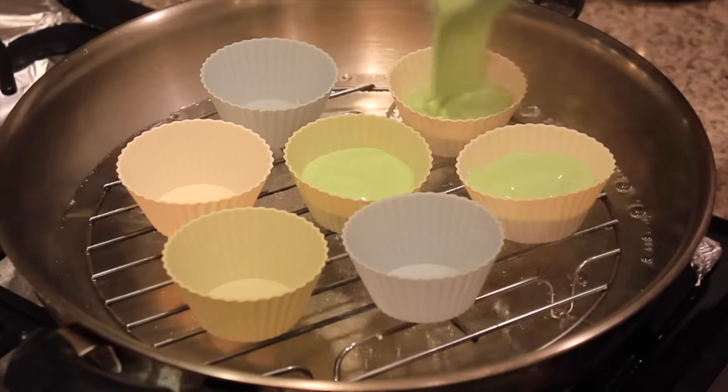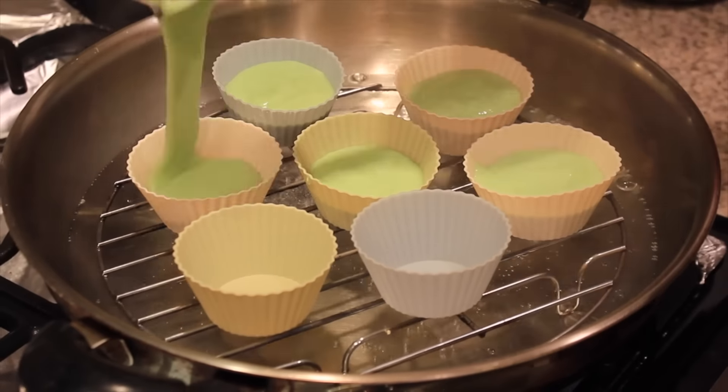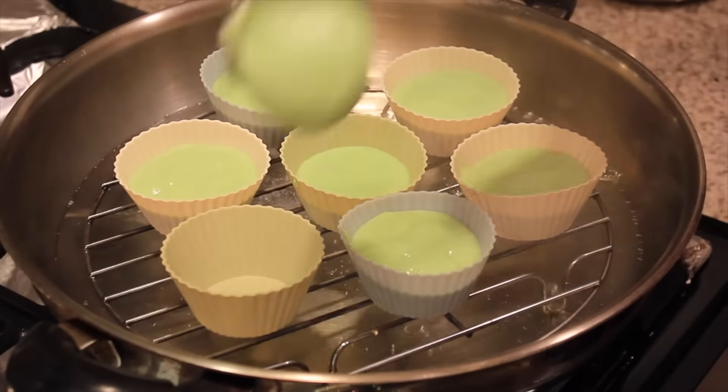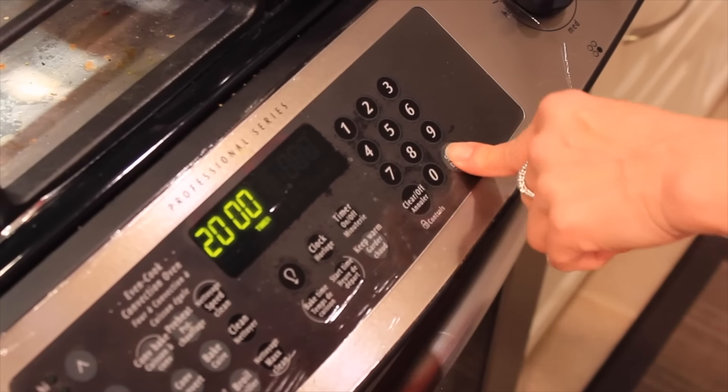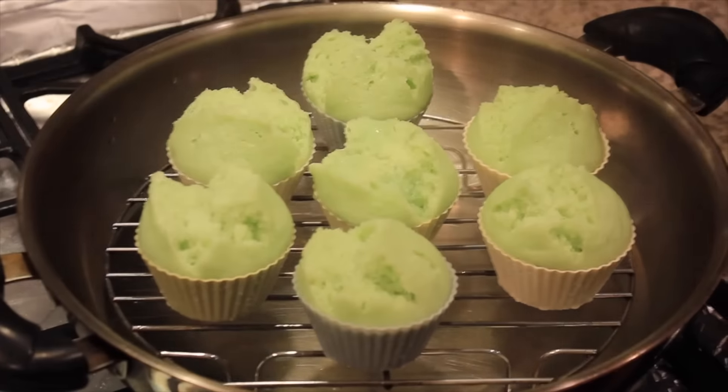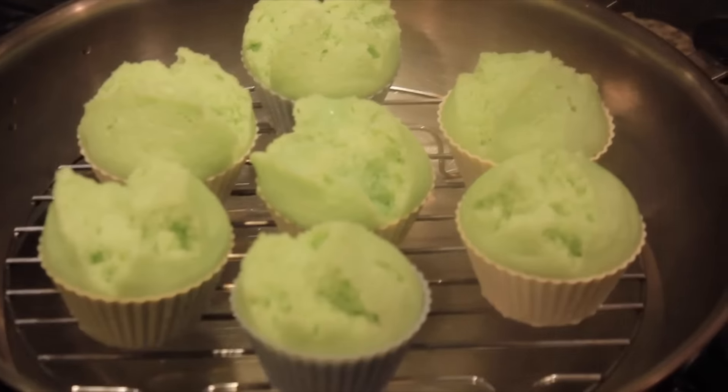Fill each cup three-quarters full. Cover on high heat and steam for 20 minutes. They should look something like this.